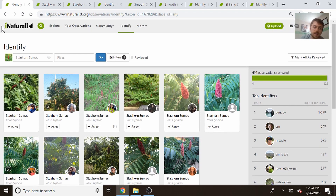I'm going to be using iNaturalist to help do this. It's a pretty cool citizen science app where you can help identify plants that become research grade for scientists to use.